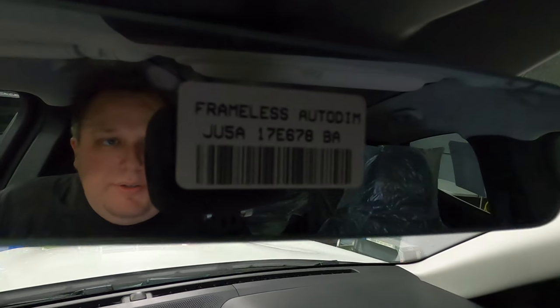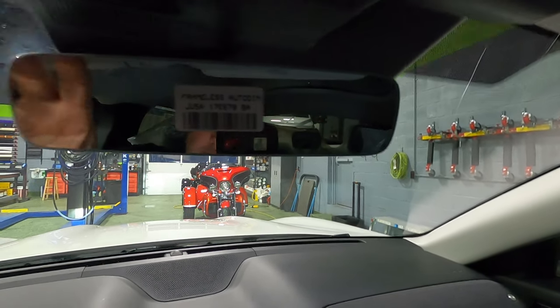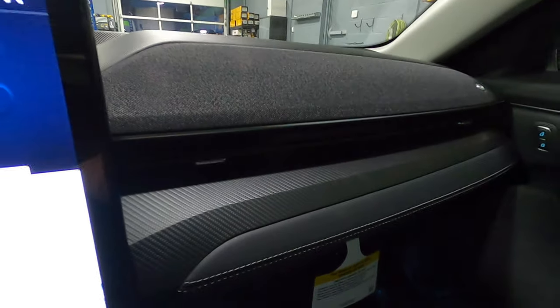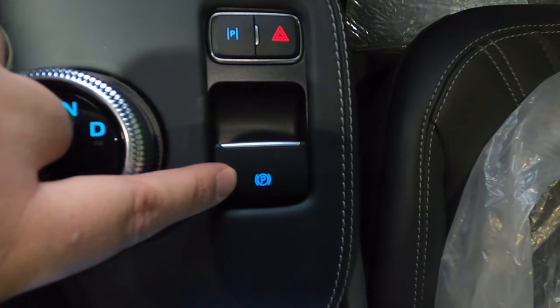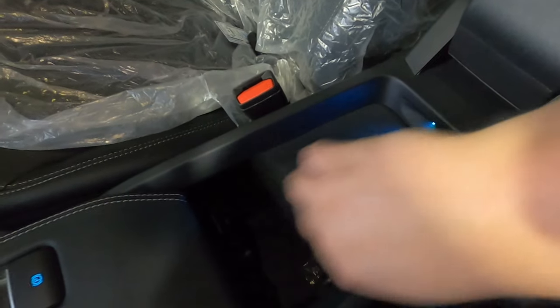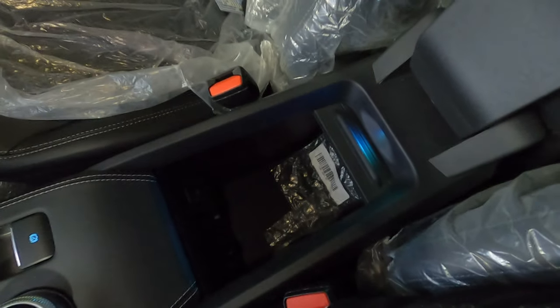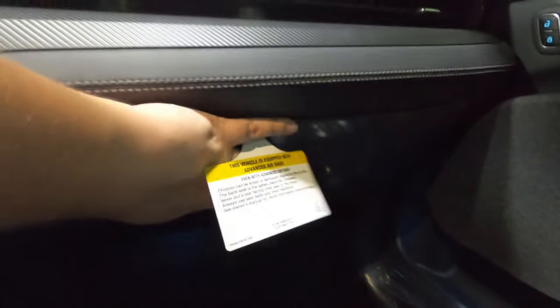Up at the mirror, we get a frameless auto-dim mirror. I always like the frameless approach. We also get another indication of the B&O speaker system, with some more faux carbon fiber. Down in the center console, we get some serious storage, two cup holders, our gear select — park, reverse, neutral, and drive — then we have the ability to turn off our parking assist, the hazard lights, and our e-brake. Beyond that, we have the center console lid to put your arm on while driving, or you can lift it up and reveal more storage. Over on the passenger side, we have the actual glove box — just your typical glove box, nothing special.